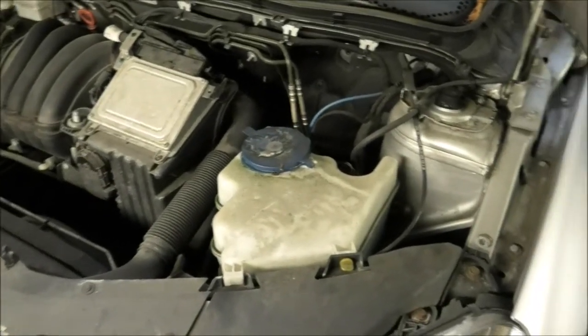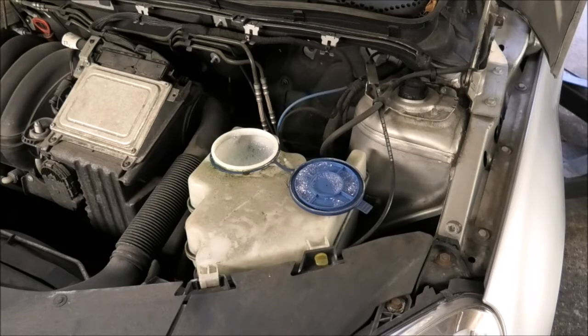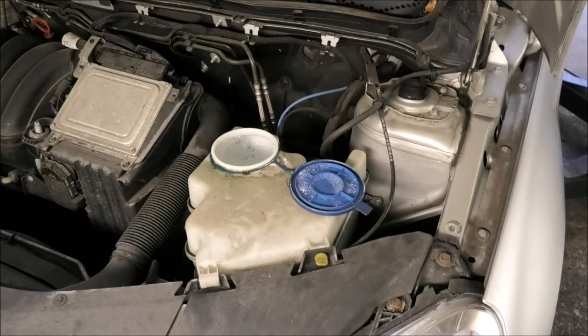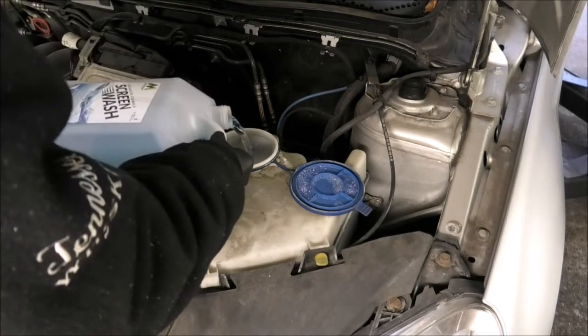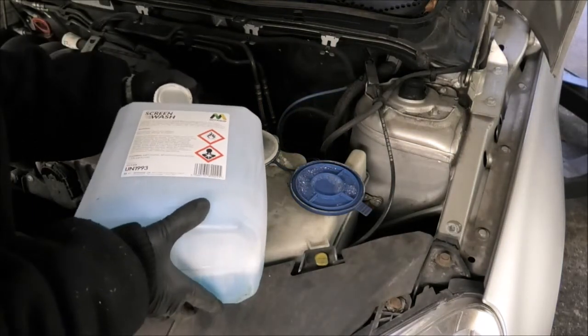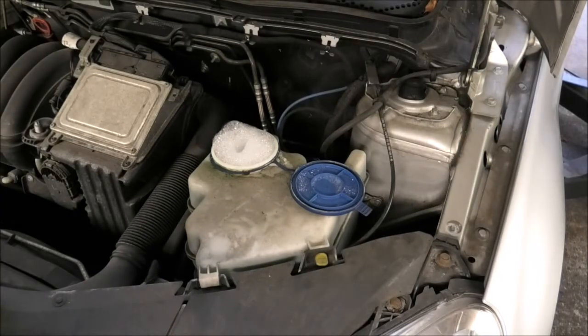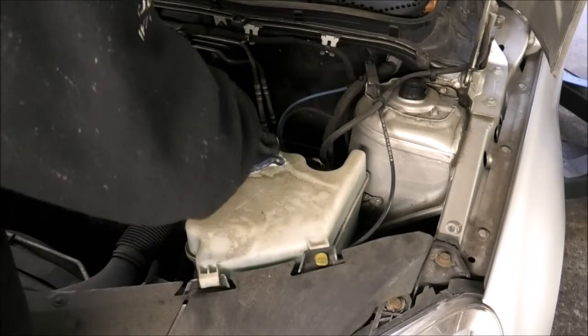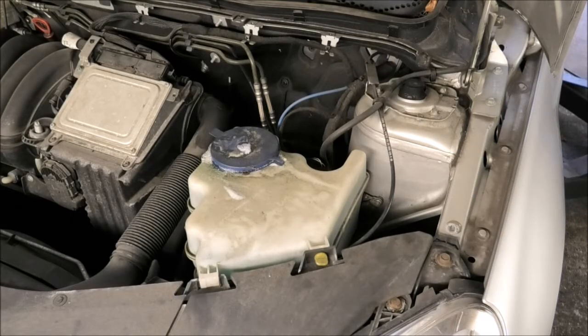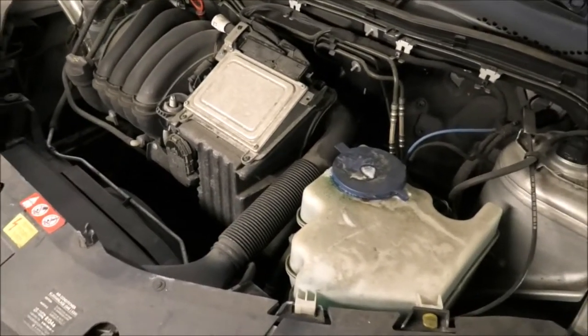I'm going to start by topping up some screen wash fluid. That goes here — it seems to be pretty full anyway but we'll top it up a little bit. You can buy screen wash fluid from any garage or any petrol station. You can get a ready-mixed one or a concentrated one and mix it yourself. I wouldn't recommend putting any washing-up liquid mixed with water because it becomes very jelly-like and then it blocks the jets.